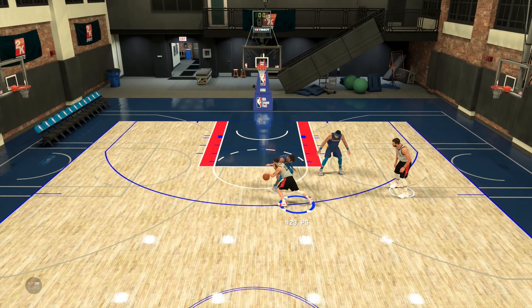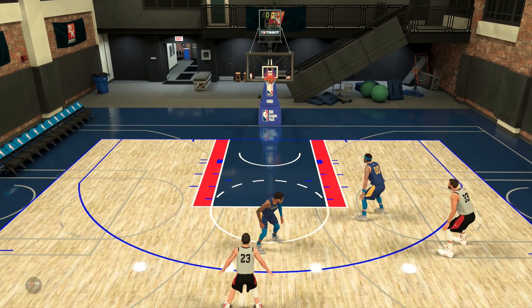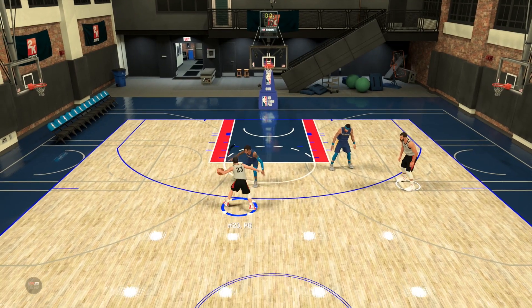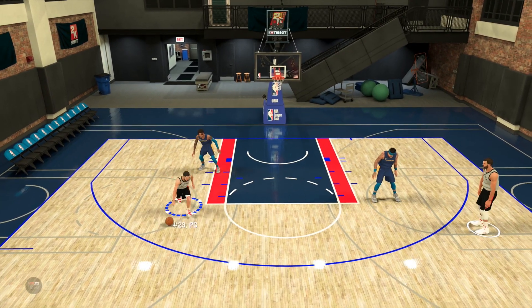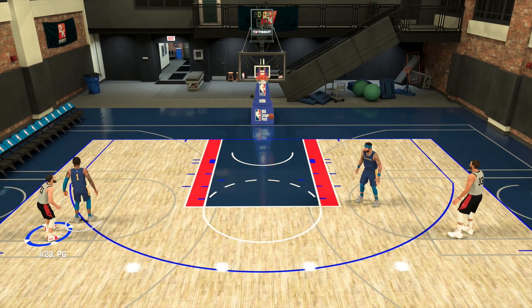This is going to be a pretty straightforward one. Shooting — there's not a lot to it really, but there's a couple of animations I want to show you guys to make you an even better shooter. Especially with the way the archetypes work in NBA 2K20, where if you're a sharpshooter, you kind of have a little bit of shot creating as well. So it's going to be a lot easier to hit a lot of these shots. Let's get into it.